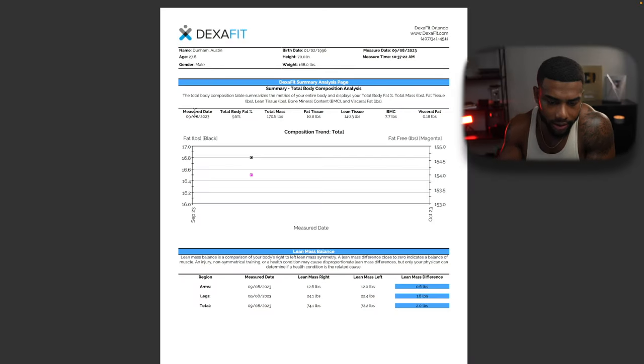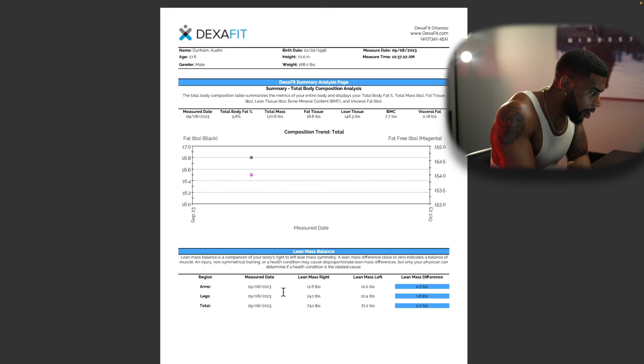Looking at the report, it shows a summary of total body composition analysis, displaying total body fat percentage, total mass, fat tissue, lean tissue, mineral content, and visceral fat. I mostly just look at the numbers. My arms show lean mass of 12 pounds on the right, 12.6 pounds on one side, and 12 pounds on the other. My legs showed 24.1 pounds on my right and 22.4 pounds on my left — that's one of the big things about the DEXA scan, you can see the muscle mass difference between two extremities.